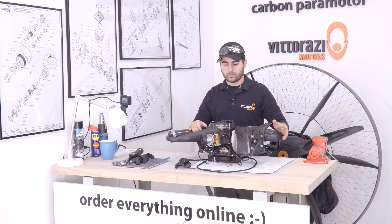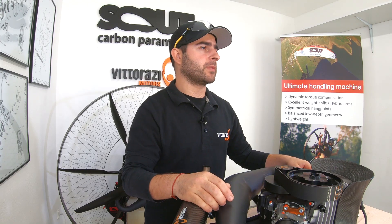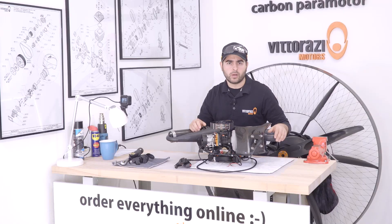Every 25 hours you need to inspect and re-tension the belt if necessary, but every 100 hours the belt needs replacement. Now we will show you how to do it.